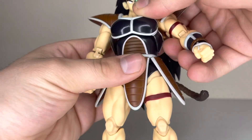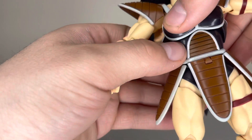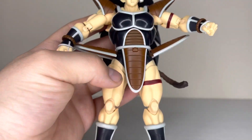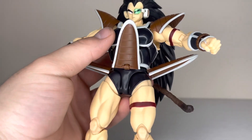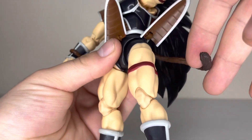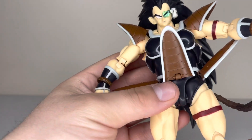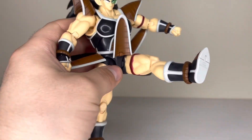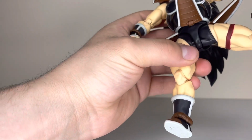The chest has tons of movement — it doesn't go side to side but it goes forward and back, which is pretty much all you need. The three skirt pieces move up and down, though the front one on mine is completely loose. The tail is on a ball joint — I've got the open tail out because I like it a little more; it moves around and can spin.